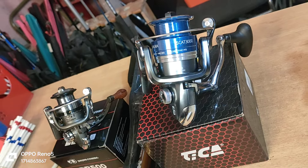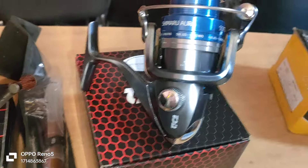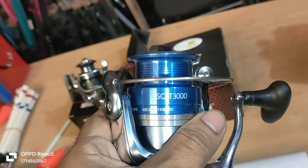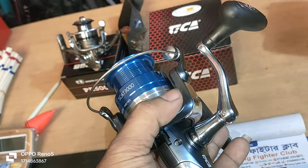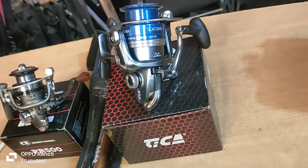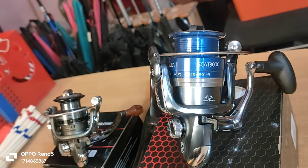The price of the 3500 model is 300,000 taka, and this one is also 300,000.